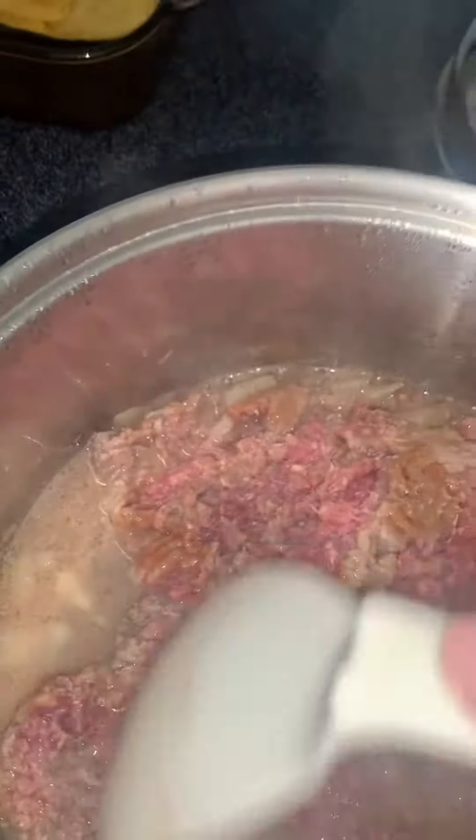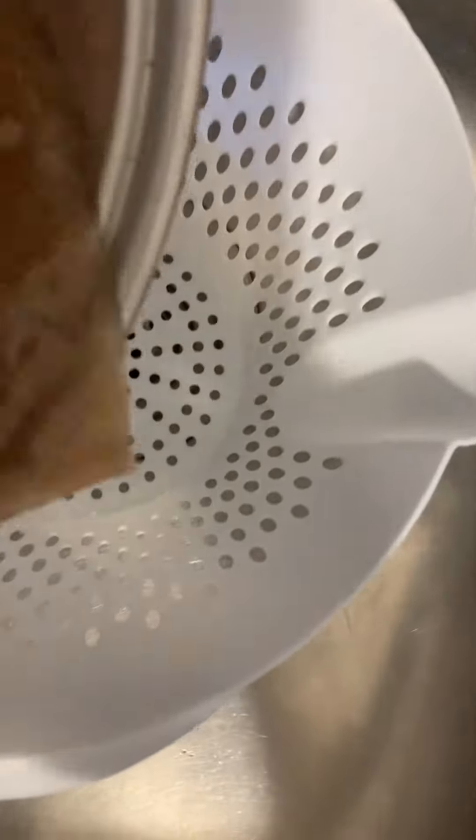Just kind of break it apart — turn the meat around and break it apart. I'm going to drain the water out of the pot. I drained it and added it back to the pot and put it back on the stove. You can hear it kind of frying.